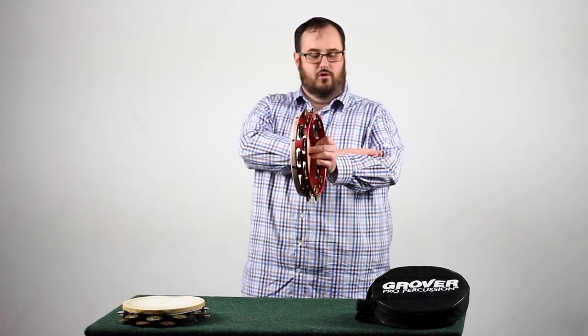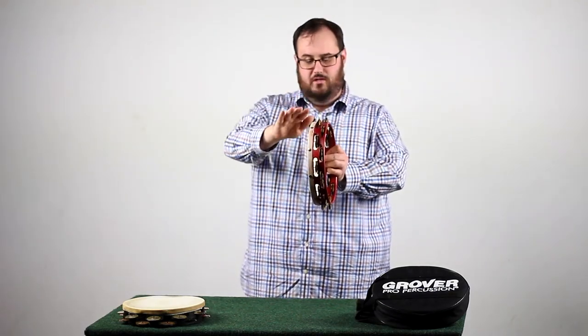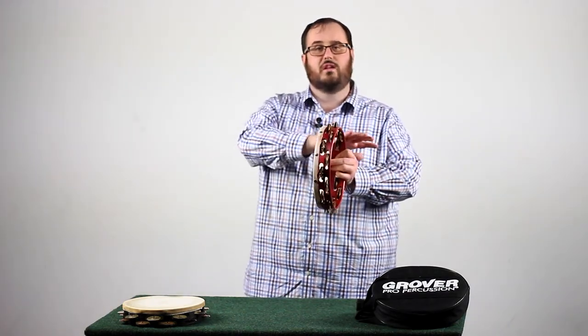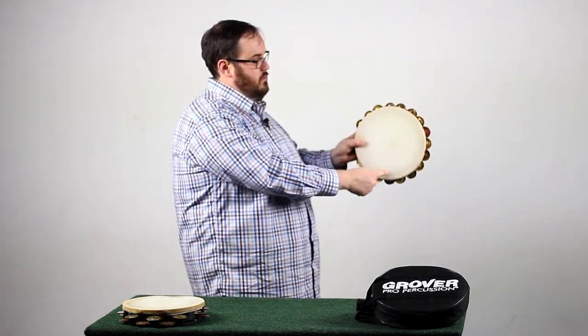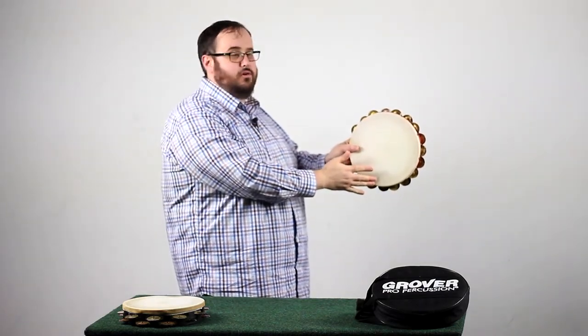First things first, with your non-dominant hand holding the tambourine, we're going to put it perpendicular to the floor. That way, the jingles can remain free to move. Now, this is going to be nice and relaxed over here, and the same with this hand. Then, at a 90-degree angle from our thumb, we're going to take the middle two fingers and place them on the tambourine like so.